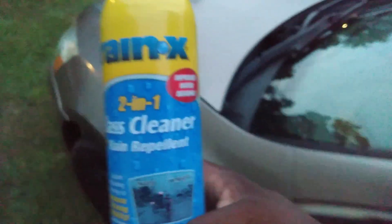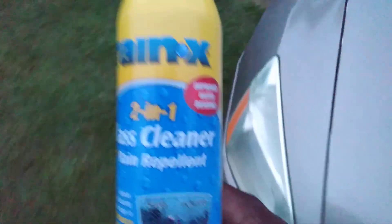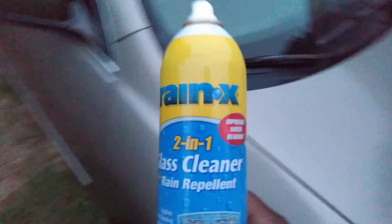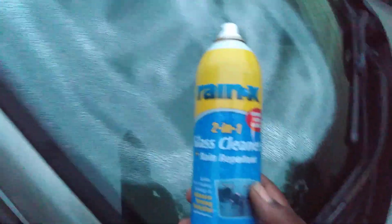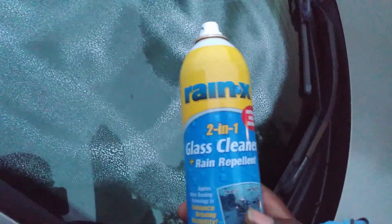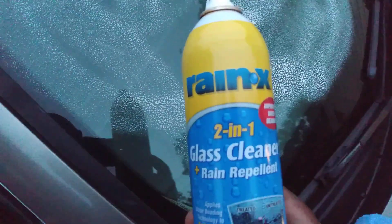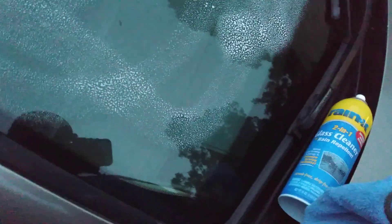Let's try on the other side. This stuff beads water on there — I don't know how true that is, but I'll take the word for it. It's the aerosol version. I haven't really seen too many people use this formula. Don't know how good it is, but like I said, I haven't seen too many people really use that one.